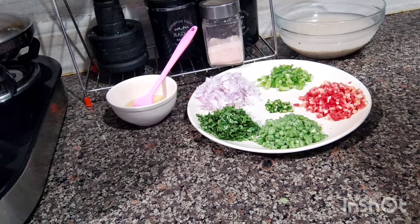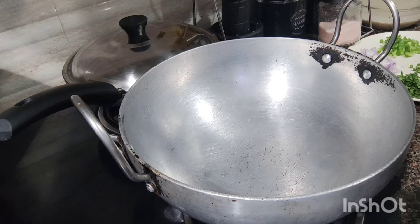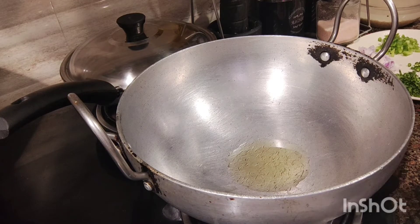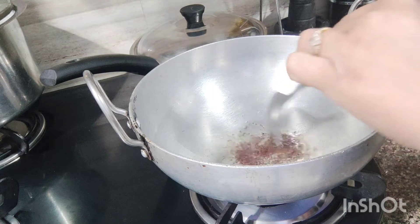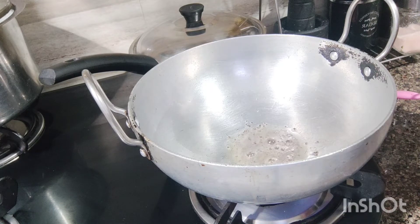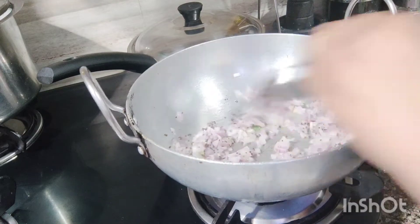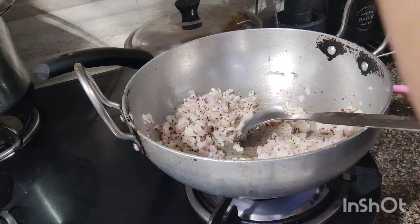So we will sauté our vegetables first. I will add 1 teaspoon of garlic and mustard seeds. I will sauté for 30 seconds, then add the rest of the vegetables, some ginger and beans as well.